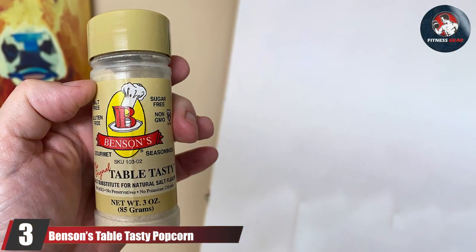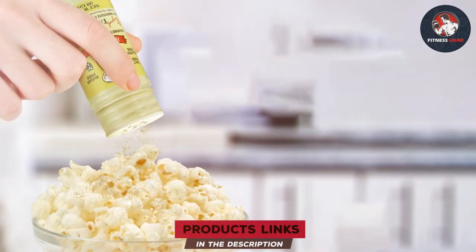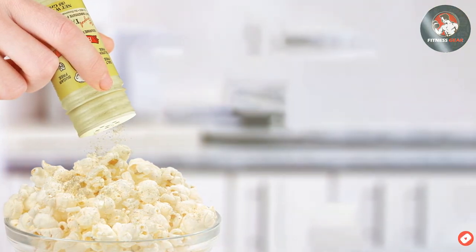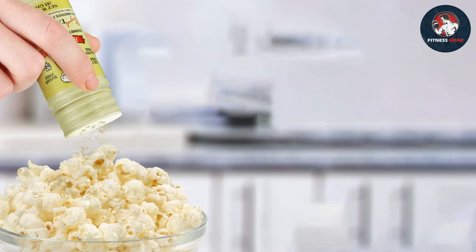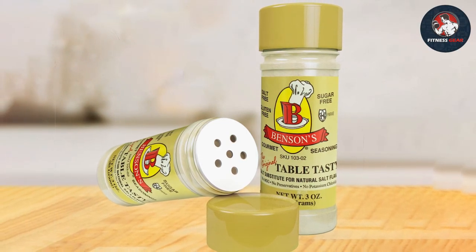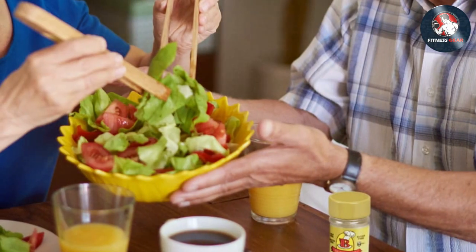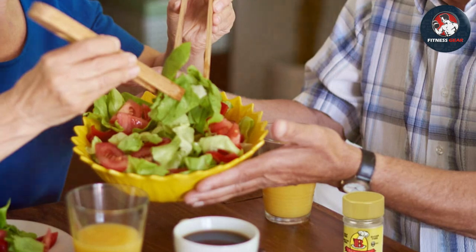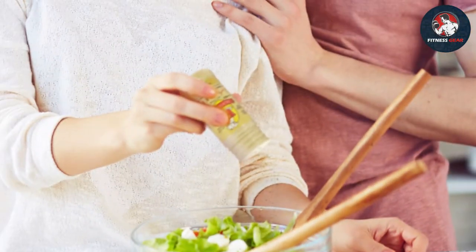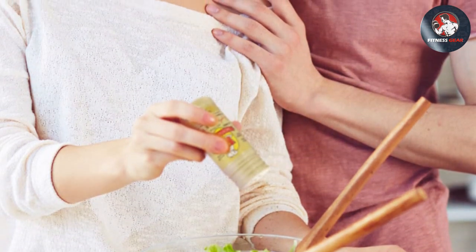If you're a popcorn enthusiast or just looking to add some zing to your snacks, Benson's Table Tasty Popcorn Seasoning might be your new best friend. The three-ounce shaker bottle is designed with user-friendliness in mind — its ergonomic shape allows for a comfortable grip, and the shaker lid dispenses seasoning with precision, preventing clumps and ensuring perfect flavor distribution. It's meticulously crafted with a blend of natural ingredients and herbs, entirely free from MSG and artificial flavors.